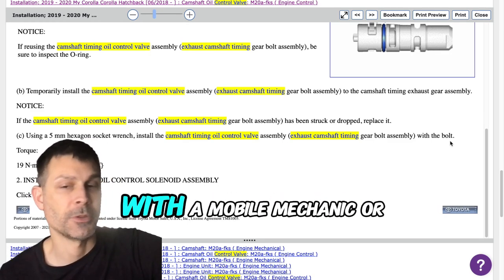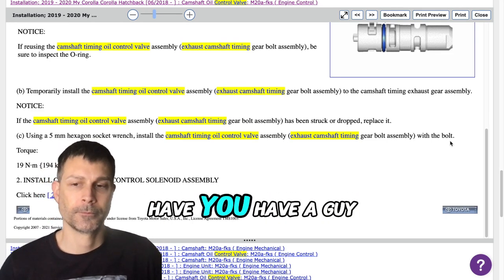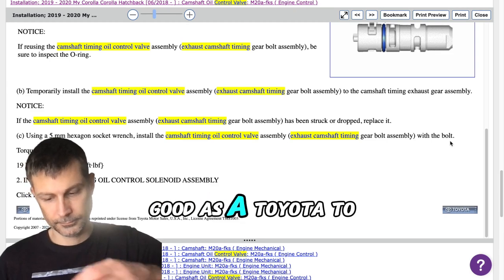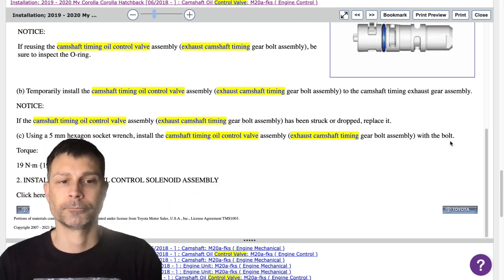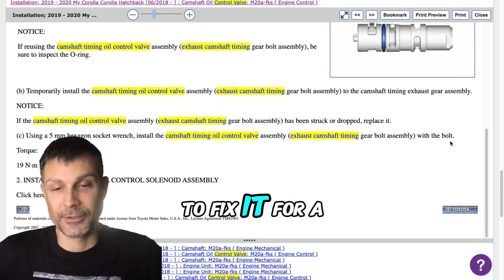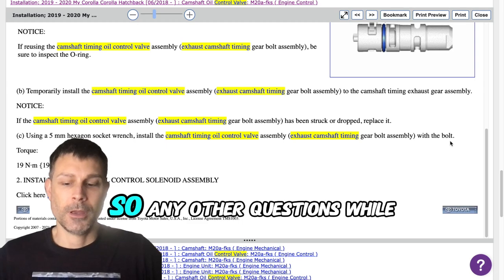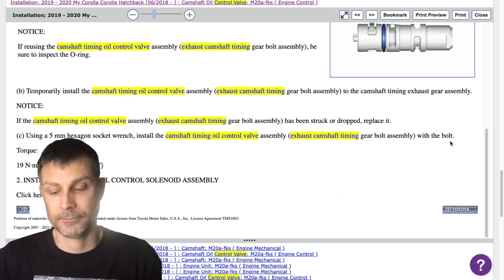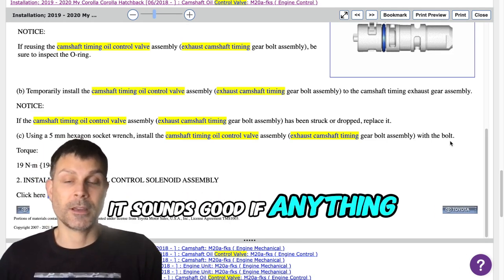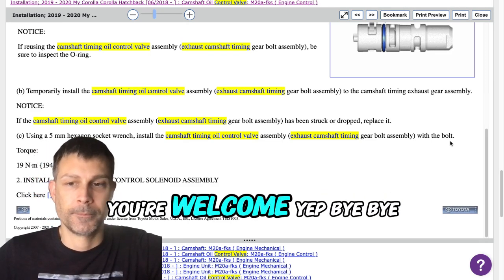Would you like me to connect you with a mobile mechanic or a shop in your area? No, that's fine. I have a guy on his schedule and he claims he can probably do as good as a Toyota dealer can, so I'll just wait for him if I don't get anything figured out. He'll probably be able to fix it for a lot cheaper than the Toyota dealership as well. Any other questions while we're on the phone? Thanks for your help. If anything comes up, you can just reply back online. I'll be happy to help.